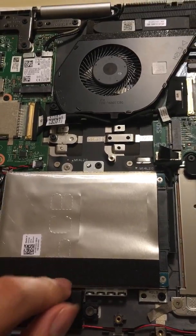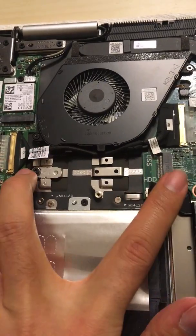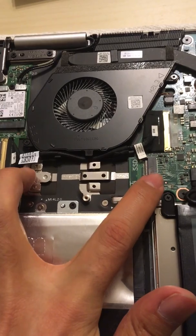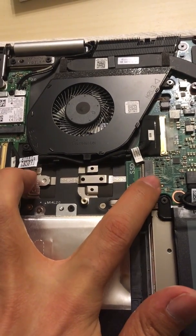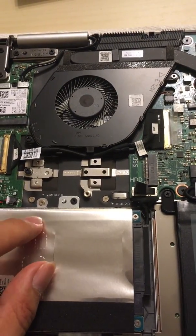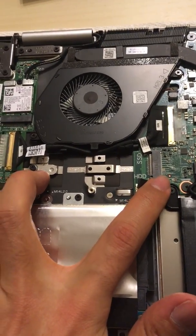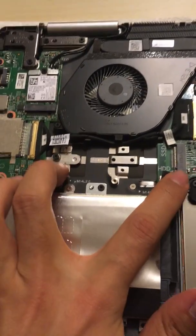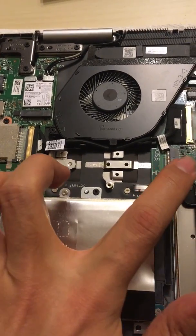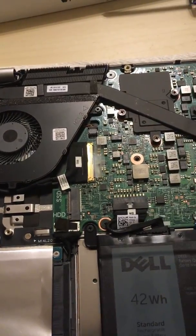There is also an M.2 SSD slot here, so you can keep the hybrid drive and install an M.2 SSD separately, then install Windows on the M.2. You can put games on the M.2 and store photos, documents, and movies on the hard drive. This slot does support NVMe, so if you want a faster drive you can buy an NVMe and install it here — it should be compatible.